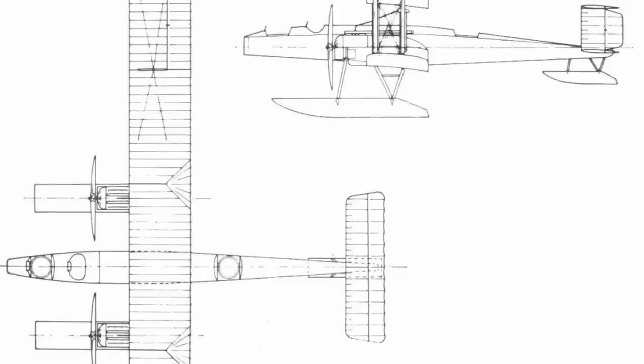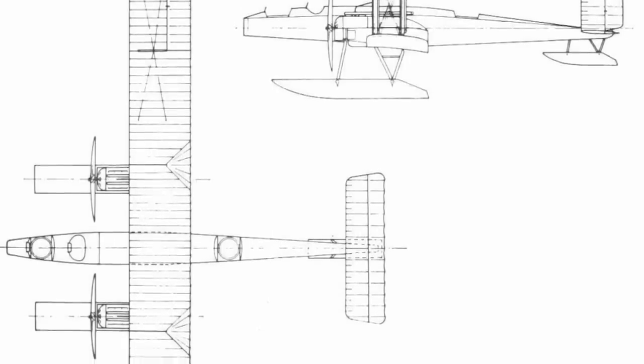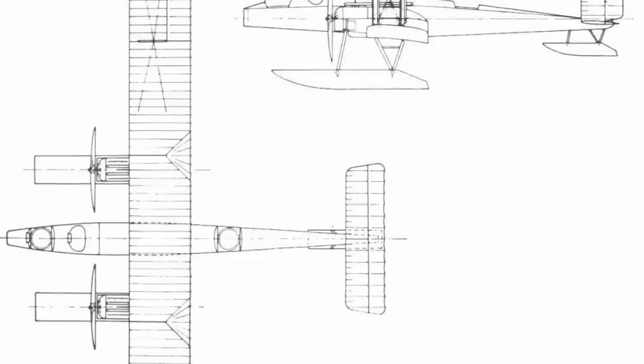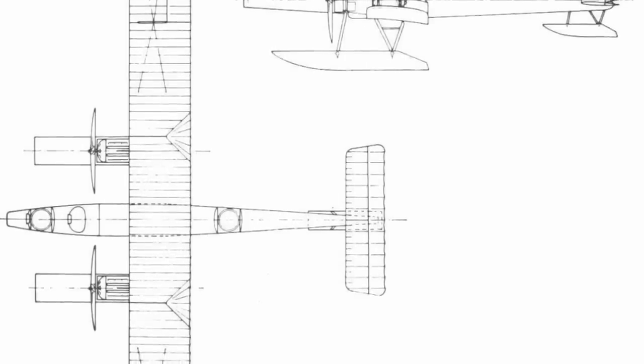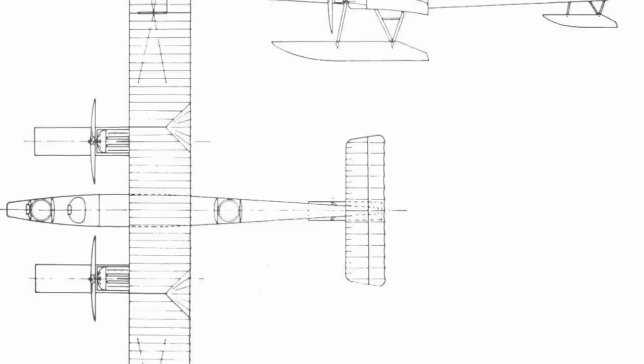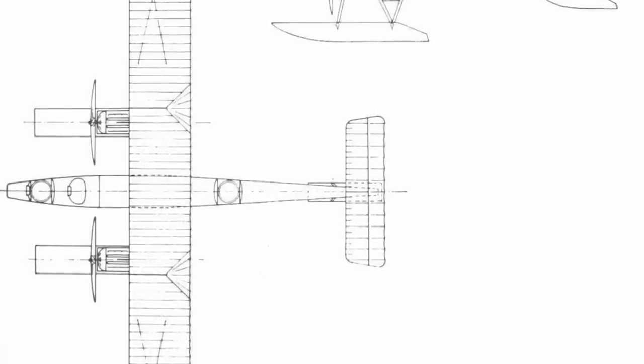The wings were almost a direct carryover from the old TB, with the upper being braced by kingposts and having a significantly greater span. Both wings were of parallel chord and without stagger, both had a significant amount of dihedral, and they were designed to be folded back for ease of storage.